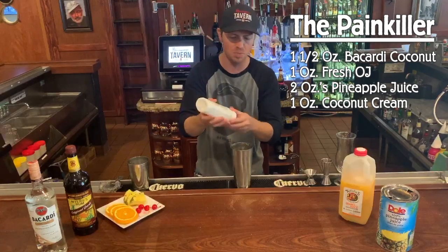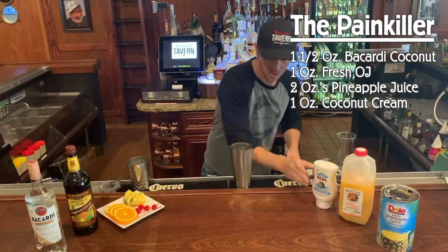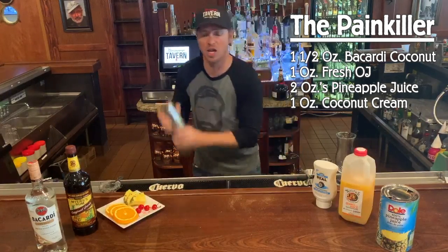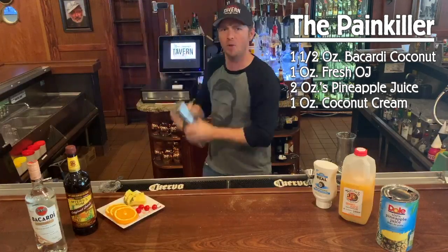Then we're gonna do one ounce of the coconut cream — just one quick little squeeze should be about an ounce. Fill your tin, top it on there, and give it a very good shake. You want to make sure you blend that coconut cream well with the other ingredients.